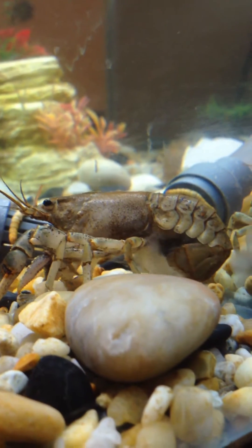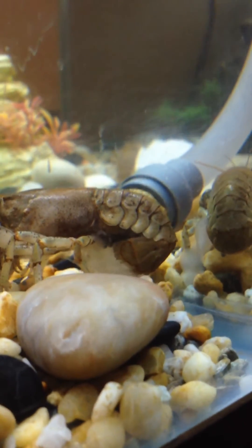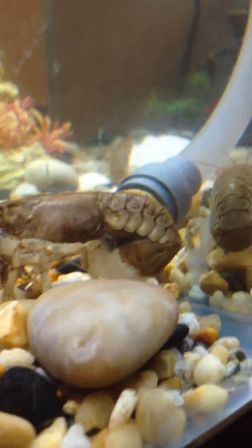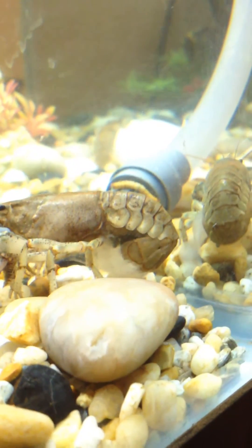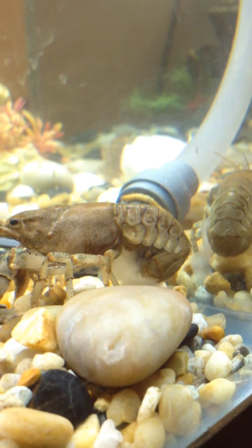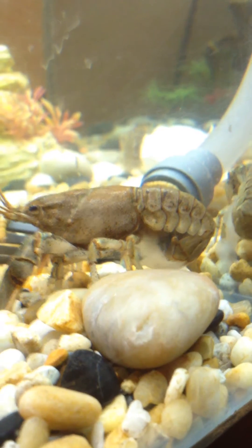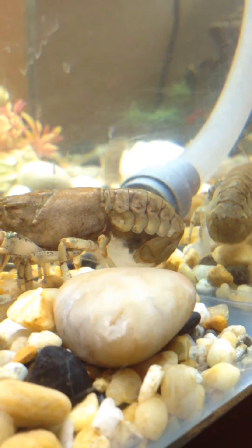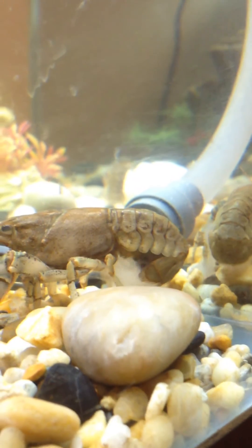One of my female crayfish is laying her eggs right now. I'm not sure if you can see that, but she's got kind of a sack of ectoplasm or something going on, and it's starting to fill up with little black eggs. Look at that — that is so cool. I knew it was just a matter of time. She's probably already got 20 of them there.